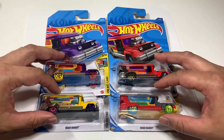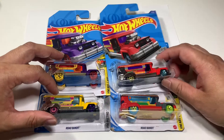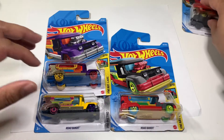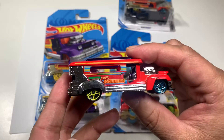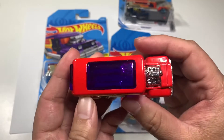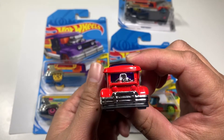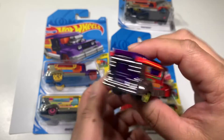I started collecting Hot Wheels and I'm really enjoying it. I don't have to open this one because I already have one opened — I'll put it to the side. So this is the red one.